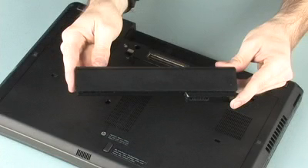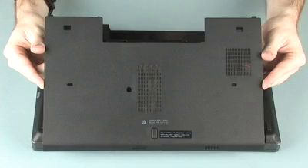Before you begin, remove the battery and bottom cover.